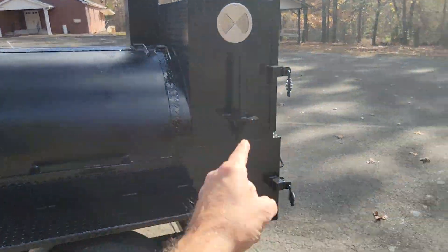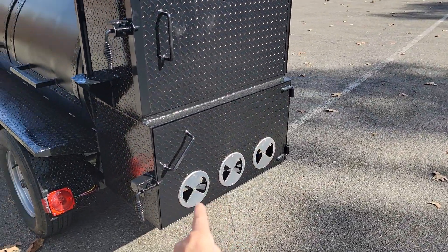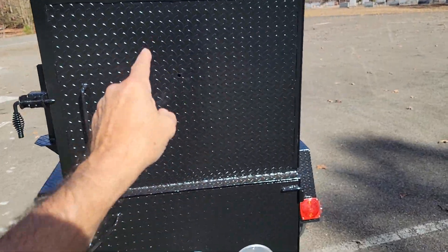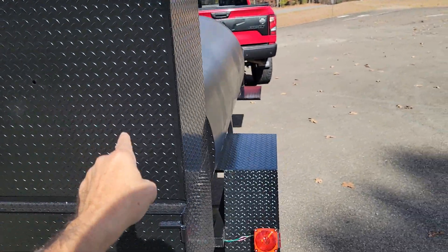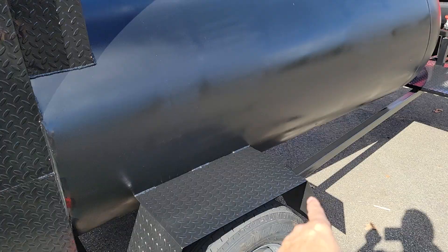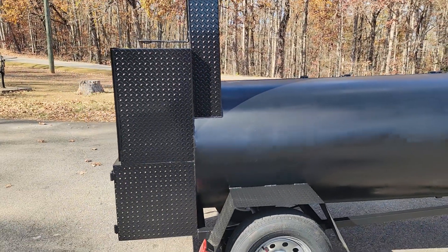You don't want your food sitting in dirty smoke. Paper towel holder, heavy duty firebox with three vents, rib box, three shelves, and handmade fenders with a platform as well.